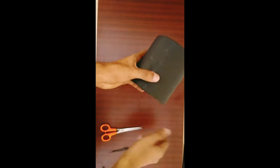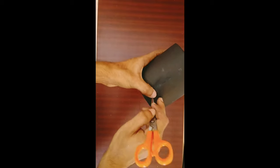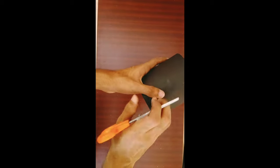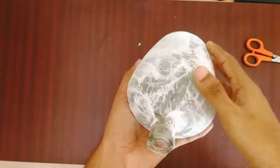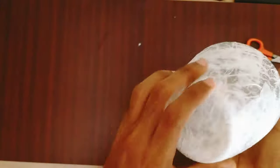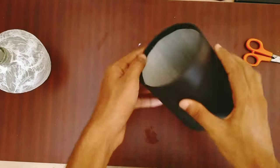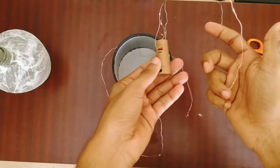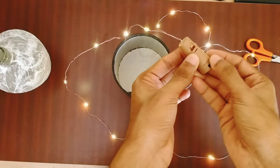Put a PVC pipe in the middle, so I will pick it up from the front. I will put a light on the back again, so I will turn it on the side. We will notice that the light is fully ready for the PVC pipe.